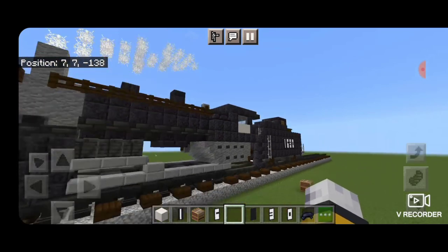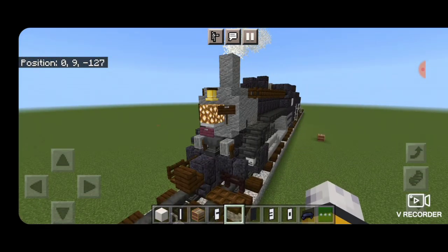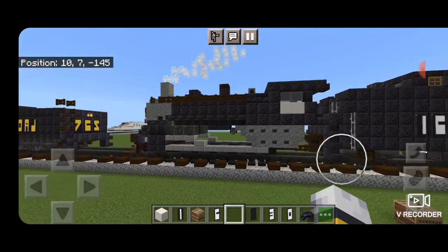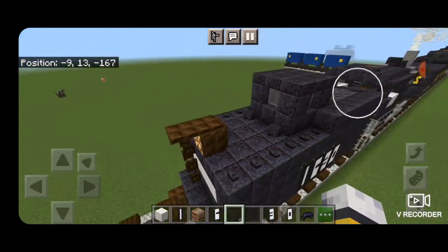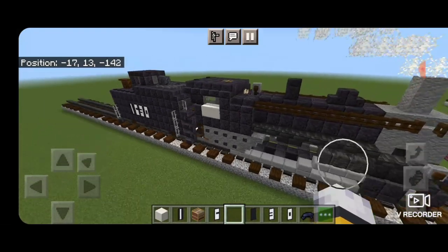And there we have it folks — we've completed Frisco 1630, our 2-10-0 decapod steam locomotive. I hope you enjoyed the build. Thanks for watching, don't forget to like, comment, and subscribe, and everyone have a great week. Stay safe out there, railfans.